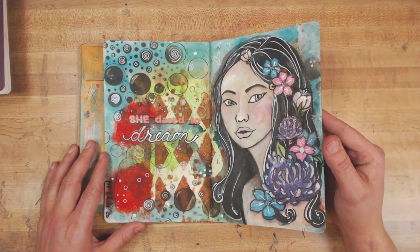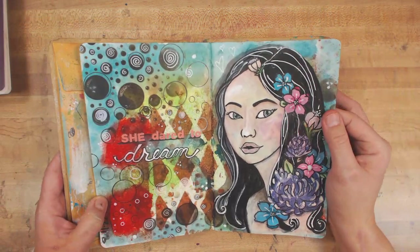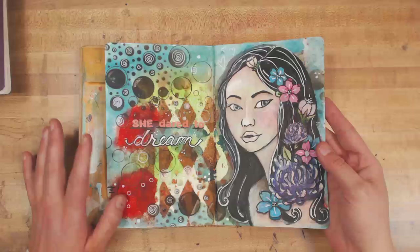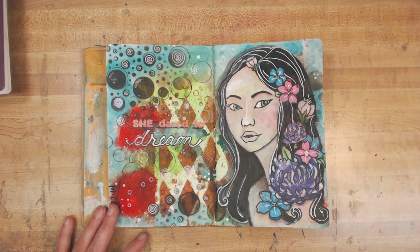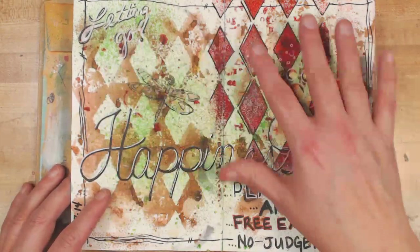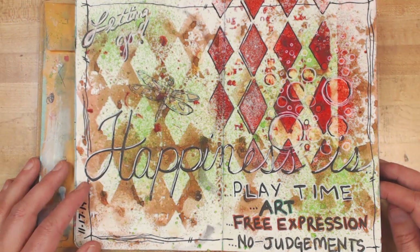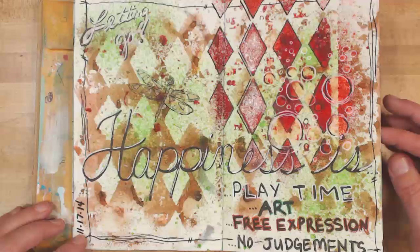Painting her was an absolute dream. I don't know if you can see the shimmer — her lips are very shimmery and there's shimmer on the flowers. It just looked like a dream, and you know what, this is a dream to me — everything I get to do in life is so awesome. Because some of this stuff had kind of bled over to the facing page a little bit, I went with it and just continued what was happening. It truly made me happy to just let go, not worry about the overspray or bleed-through, and just play.